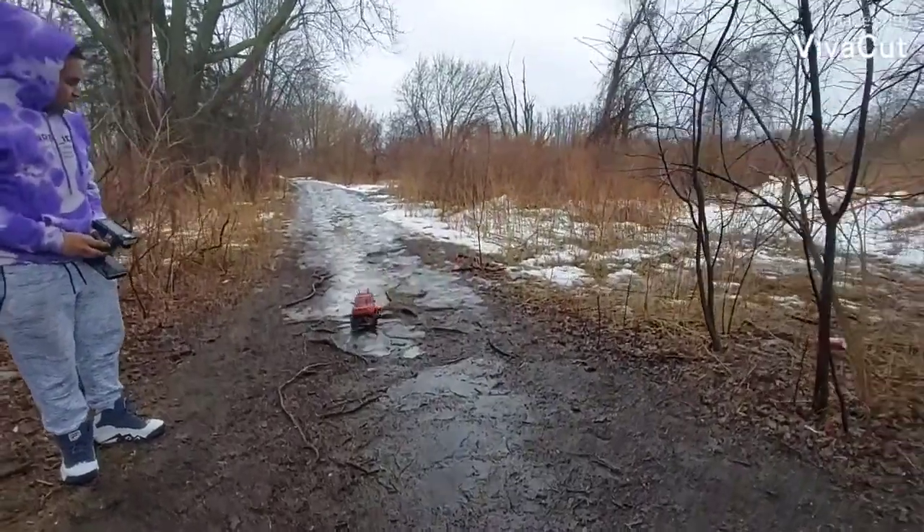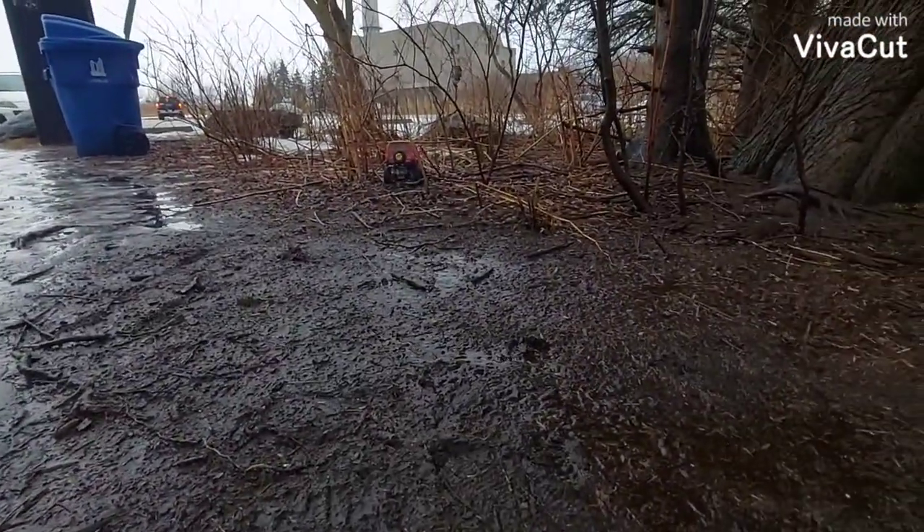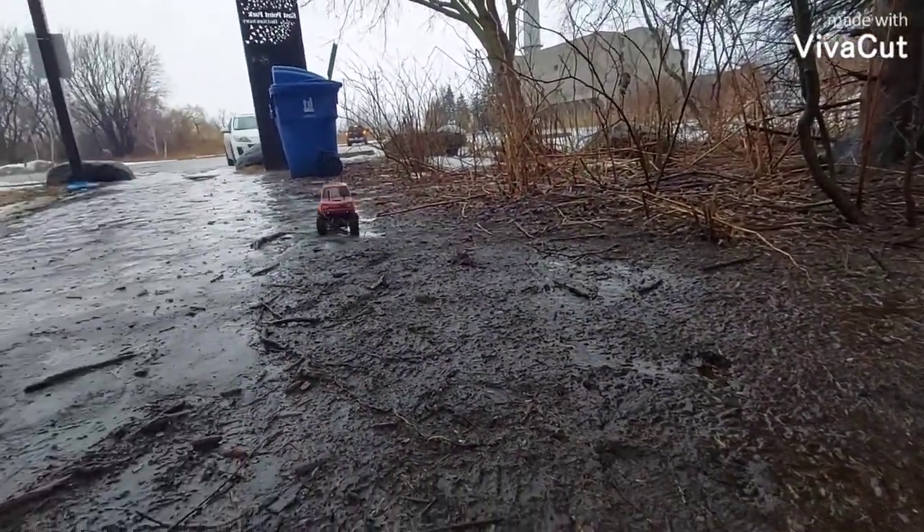It's already slippery out here. That's not bad though — okay, just give it a go.